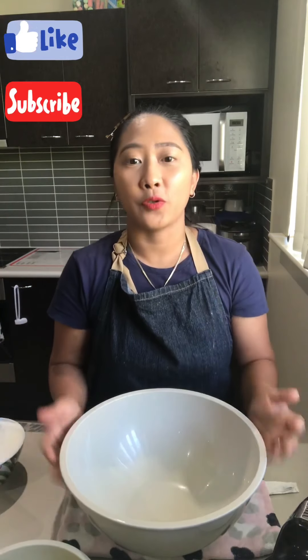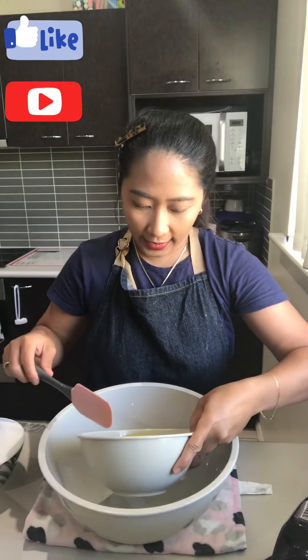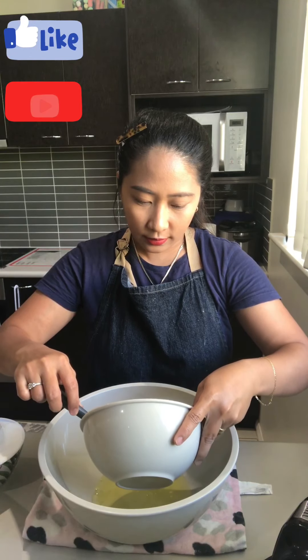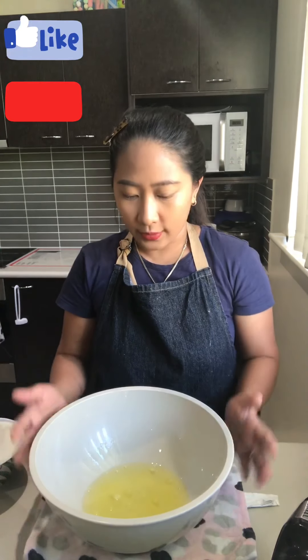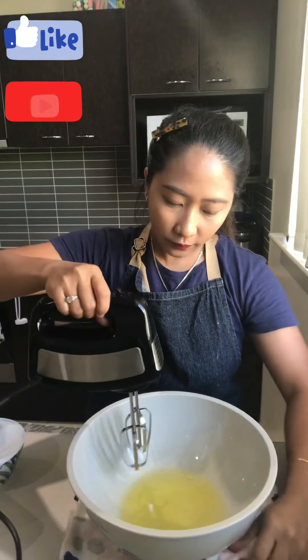Hi guys, welcome to my YouTube channel, this is Eugène and today I am going to make a basic meringue for my sensory bowl. I'm going to show you how to do it. We're going to start with a very simple ingredient: egg whites. This is eight pieces of egg whites — make sure that your bowl is dry. Let's get started, we're gonna beat it up.